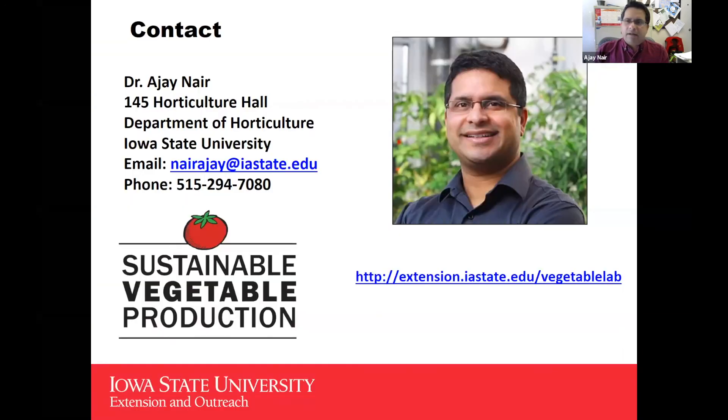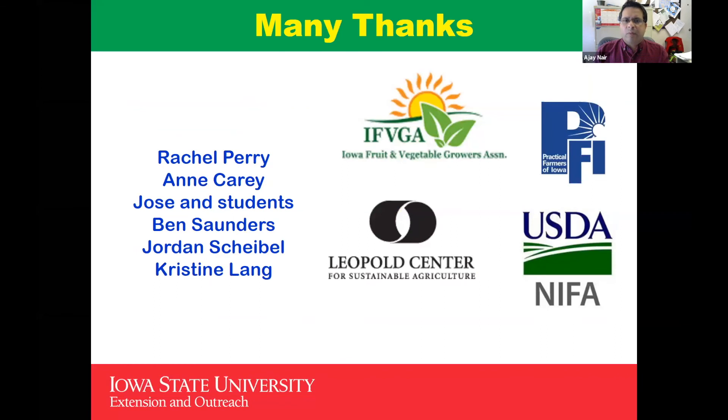My contact information is there. Thanks to everyone — Mark, his crew, and all the grad students who helped.